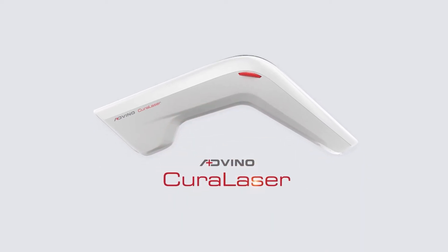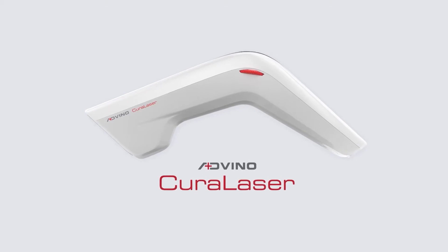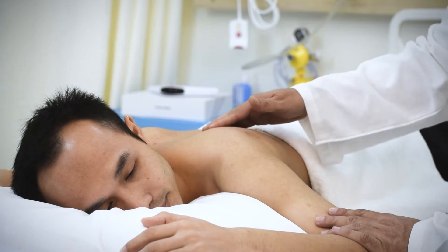This video demonstrates the use of Adveno Cura Laser in neck pain. Assess the neck for swelling, inflammation, and muscle spasm before starting the treatment.